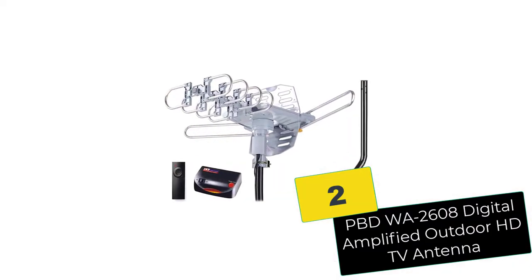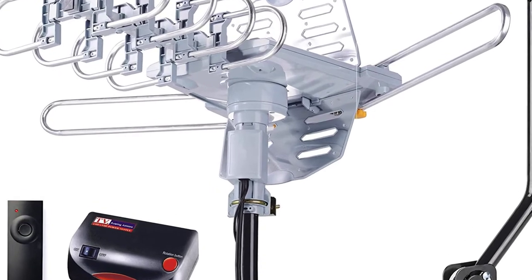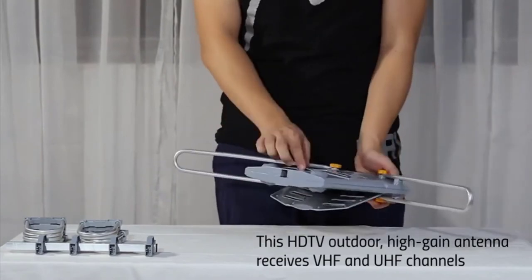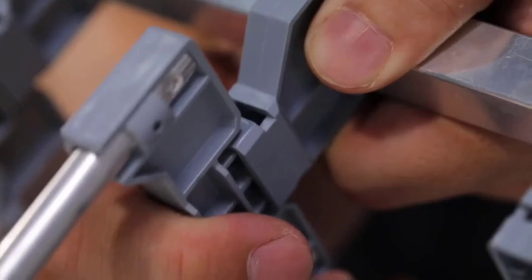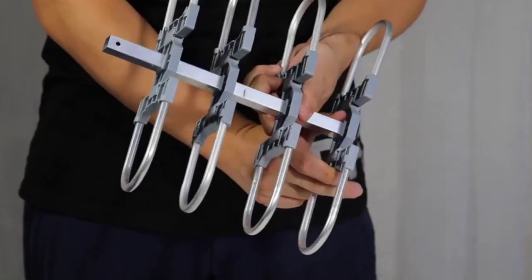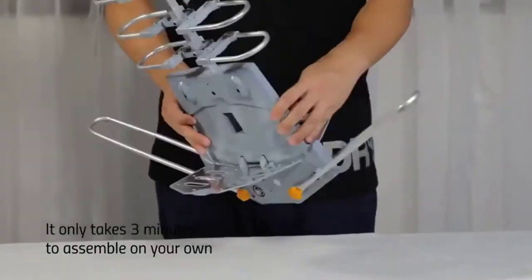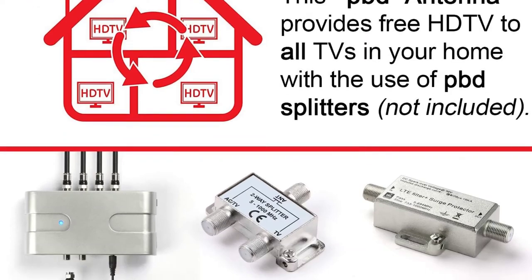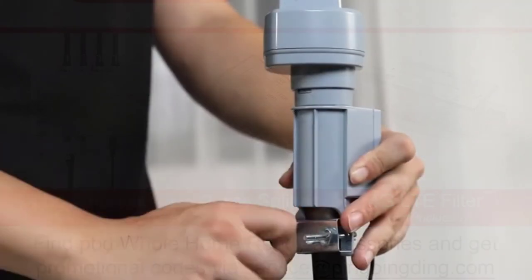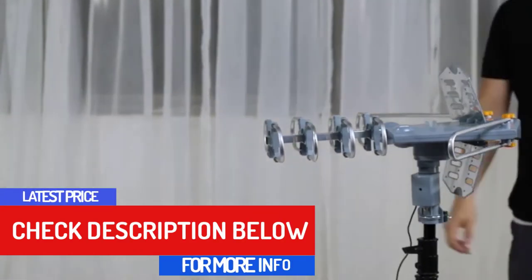At number 2, we have the PBD-WA 2608 Digital Amplified Outdoor HDTV Antenna. Here we also have a long-range antenna which picks up signals within an impressive 150-mile range — this is why we've named it the best long-range attic antenna on our list. The unit features dual TV outputs so you can connect more than one TV without an adapter or splitter. Installation is quick and easy — just snap the antenna on and enjoy the shows, aided by easy-to-read instructions.